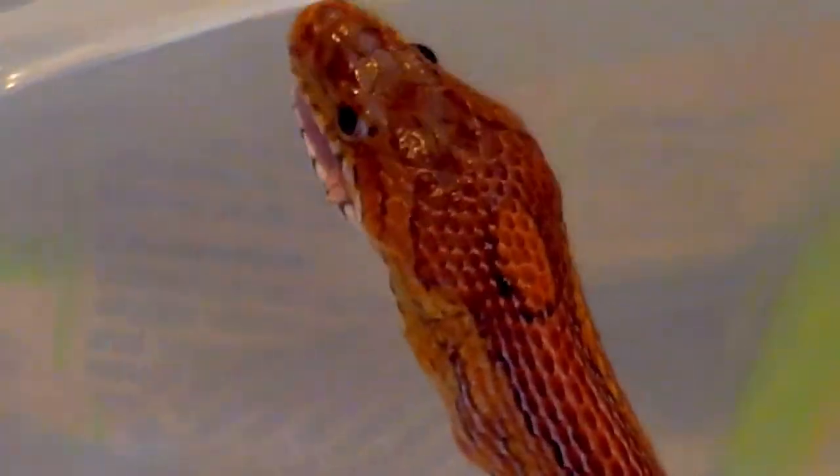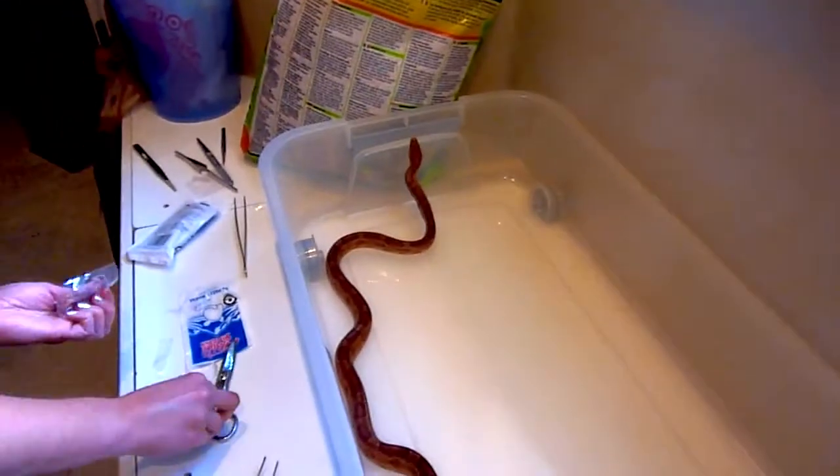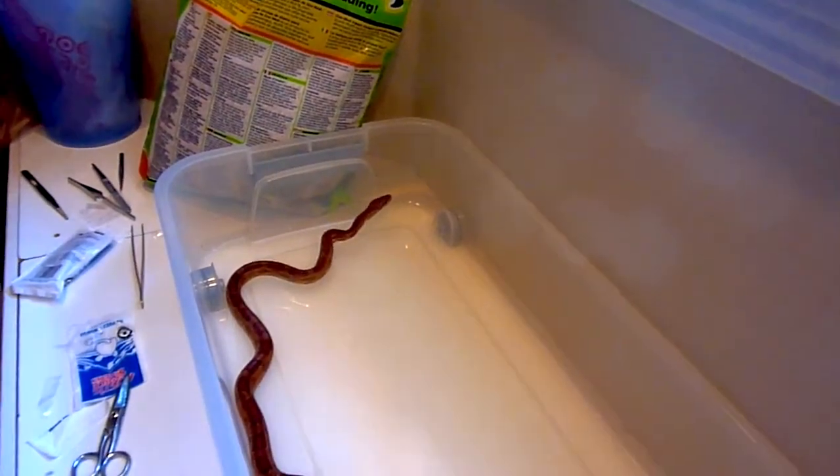My snake is obviously a pretty good size, so I know she can eat bigger mice. So for her next feeding I got the medium size and I fed her two of those instead of three.